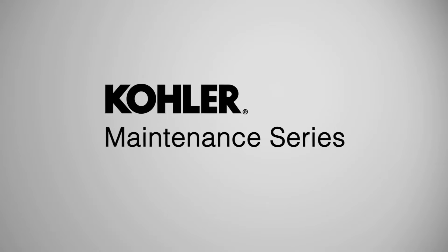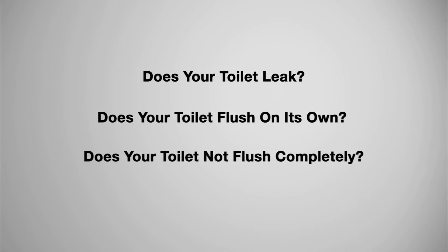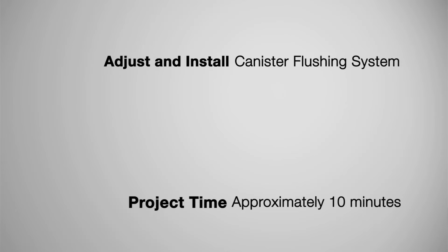Welcome to the Kohler Maintenance Series. Does your toilet leak? Does your toilet flush on its own? Does your toilet not flush completely? The following video will demonstrate how to properly adjust and install a canister flushing system for proper operation. This is a pretty easy project — it should take you 10 minutes to complete.